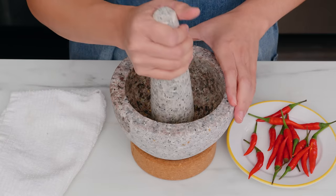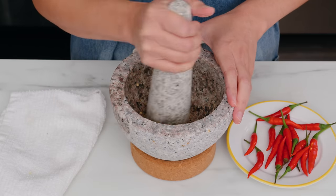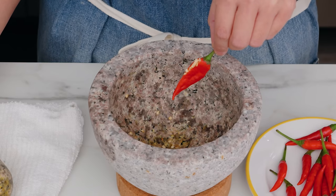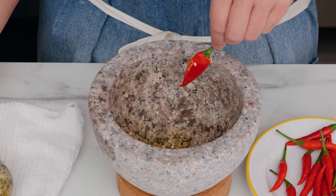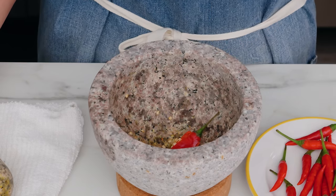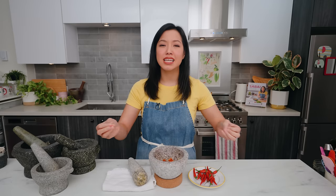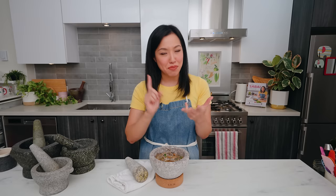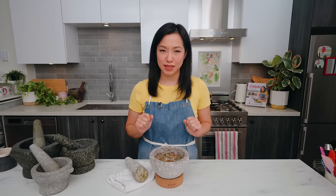Alternatively, you can gently crush a whole chili just until it's broken and let it infuse gently into soups, so you can easily remove the chili afterwards and the heat will just be gently released into the liquid.